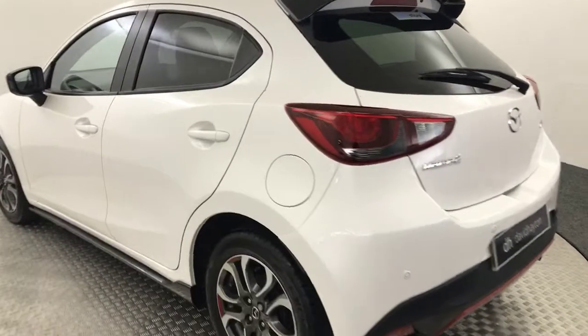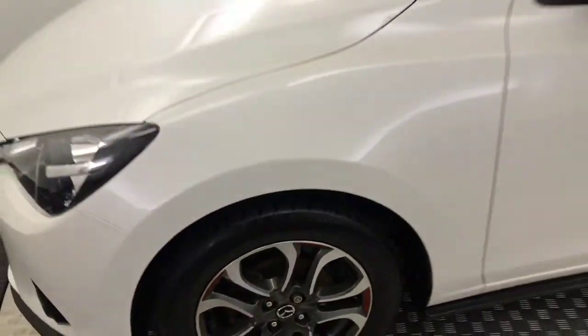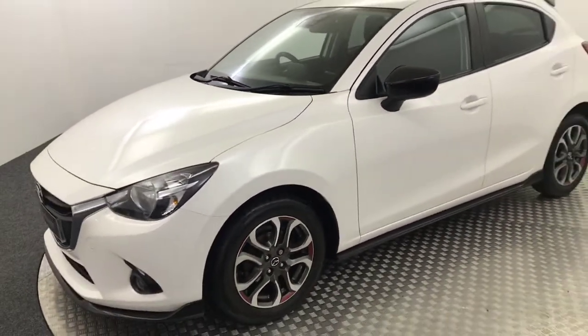Just bringing you around to the other side of the car. Again, very, very clean. All your wheels are in perfect condition. No major scratches, scrapes or dents down the side of the car. And there is your final alloy in very, very good condition.